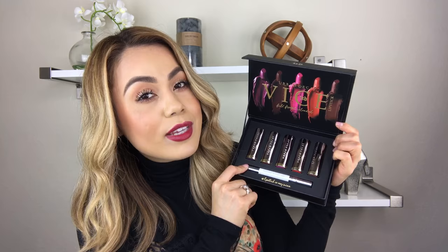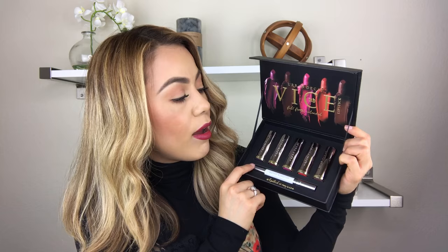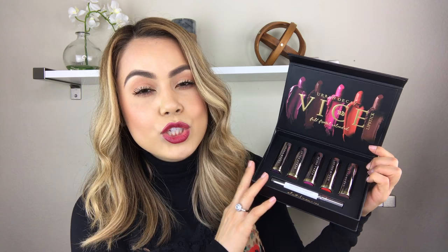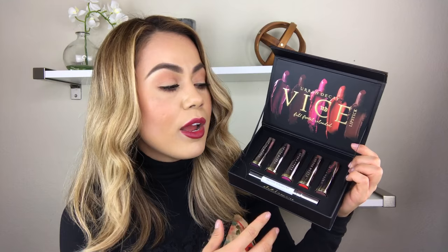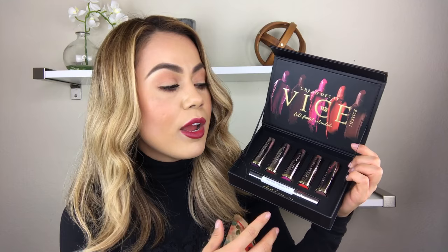If you divide the $64 by the six full-size products you're receiving, it's about $10 per item, which isn't too bad — that's almost like a high-end drugstore lipstick. This set comes with matte, sheer, and metallic lipsticks, which is really nice because it lets someone try out different finishes and see what they like. I think this is really fun, and it would make a great gift.